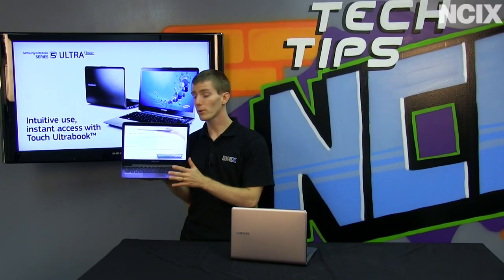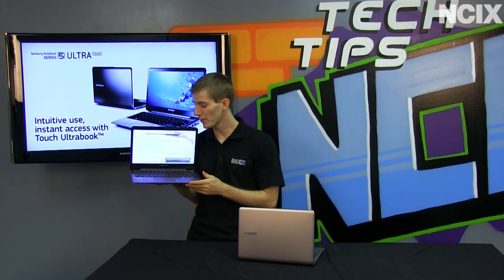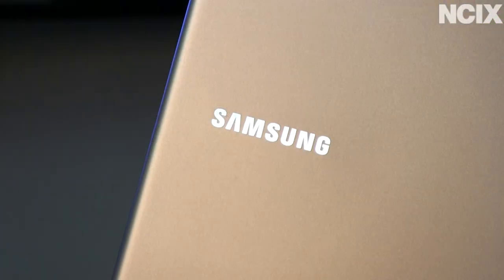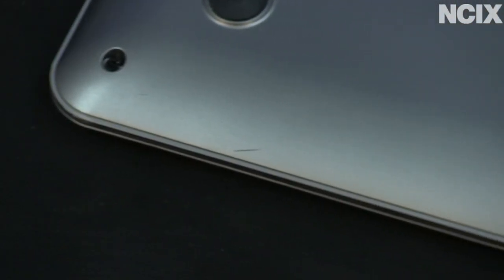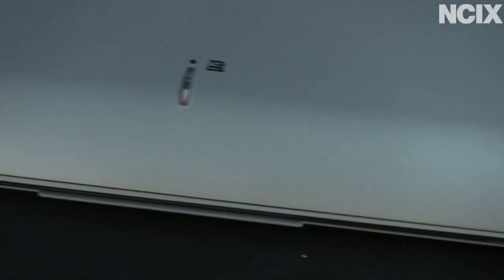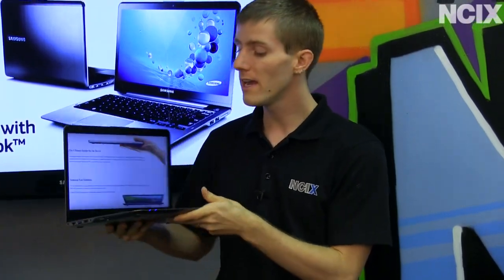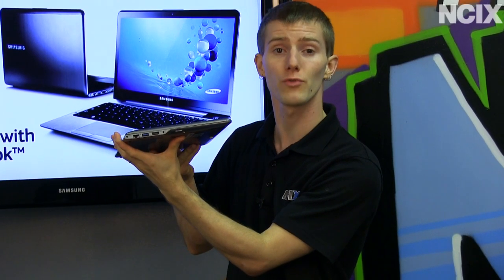This Ultrabook looks pretty good and has a lot going on under the hood that makes it impressive. It uses an aluminum construction on the back and fiberglass on the bottom, which keeps it light and durable. It is also less than 1.7 kilograms and less than 2 centimeters in overall thickness, making it extremely portable.